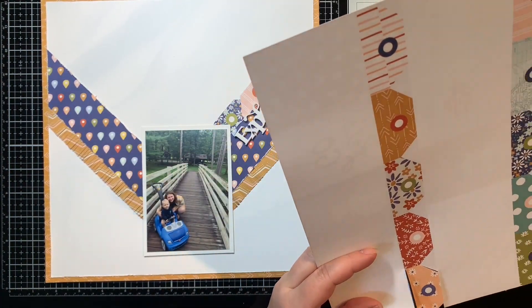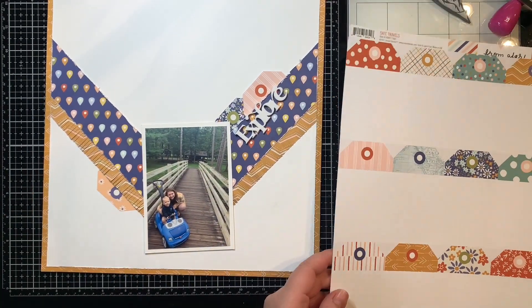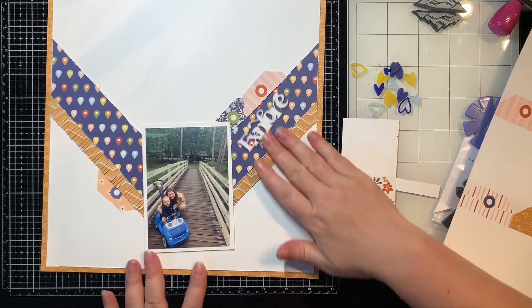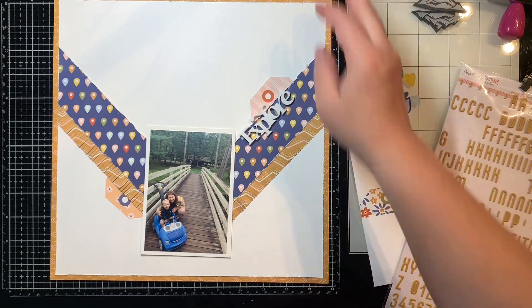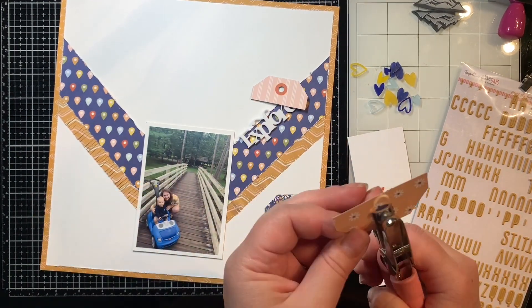And honestly, this video is like 13 minutes long, which is a little bit long for me — usually my videos are around 10 minutes. I don't really know what takes me so long to do this layout. It's a pretty simple layout and I think I'm just fiddling with it a lot. I'm just faffing, I think, is what UK people call it.